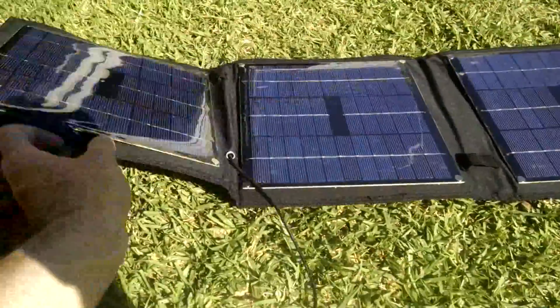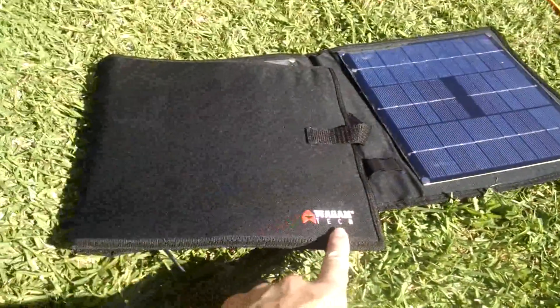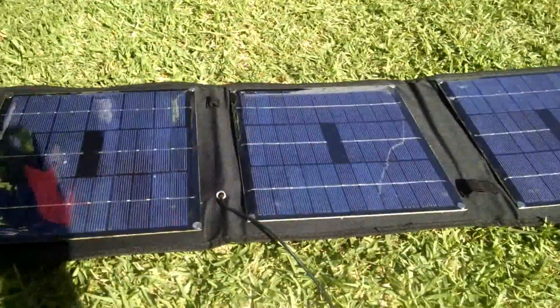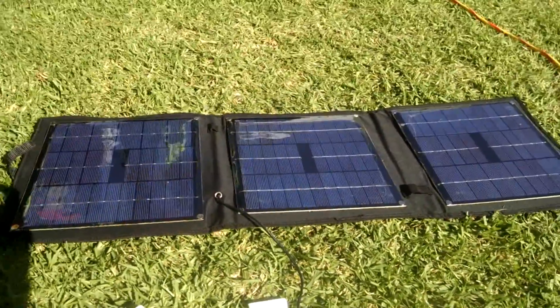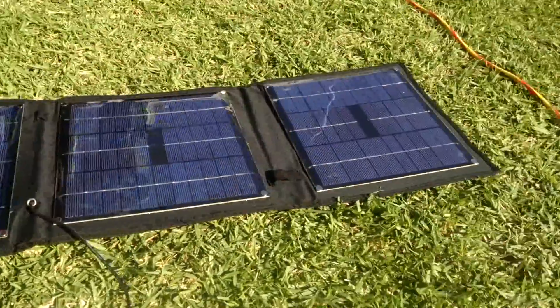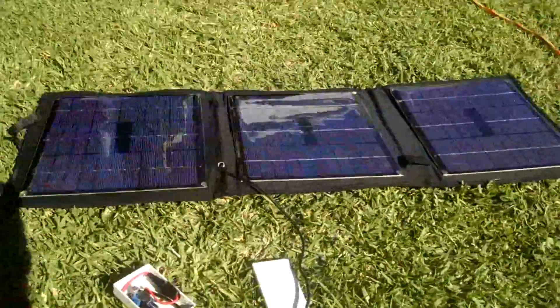This is the Wigan Tech Folding Solar Panel — I think that's how it's pronounced. It's 100 watts and I intend to take this with me on my trip when I go for a bike ride and camp.